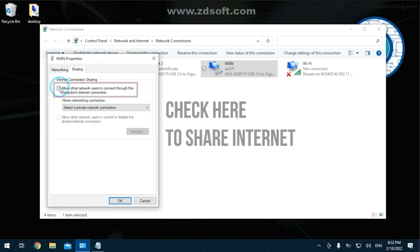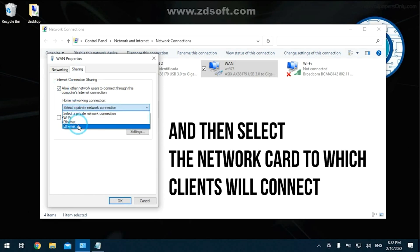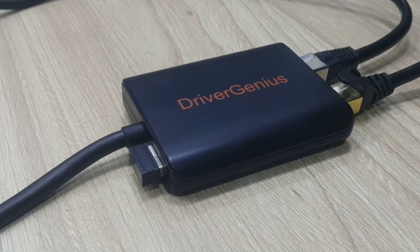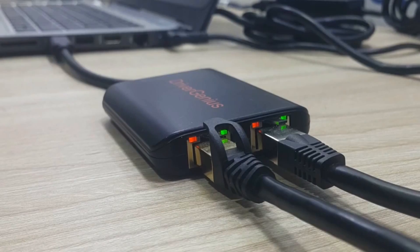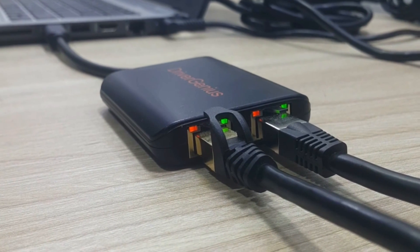Being backwards compatible with older standards — Ethernet, Fast Ethernet — this dual gigabit Ethernet adapter also falls into our category of recommended Technology Moments products. In a nutshell, this is a very handy, useful, and reliable dual gigabit Ethernet adapter that might surprise you in how many situations it might be helpful to you.